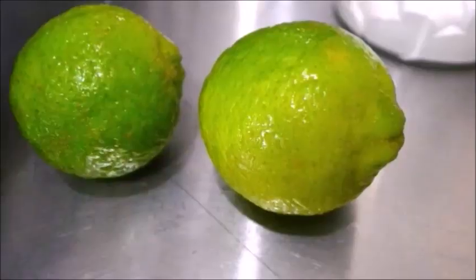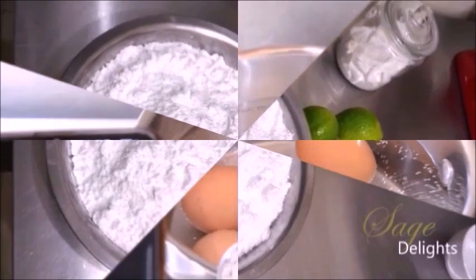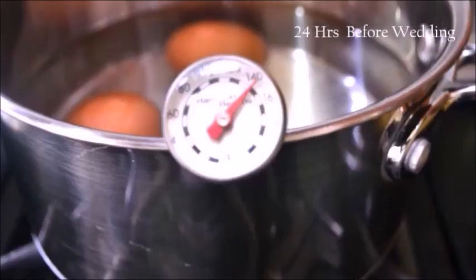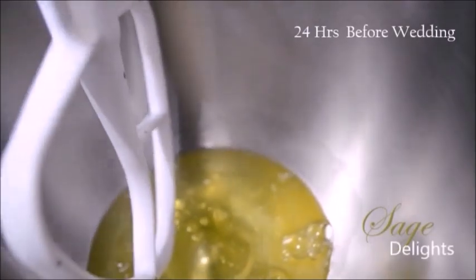Let's start by first pasteurizing our eggs at 140 degrees Fahrenheit and holding that temperature for approximately 3.5 minutes. This will ensure your egg whites are free from harmful bacteria and are ready to whisk with your other ingredients.